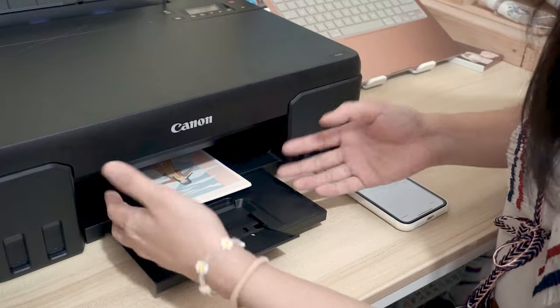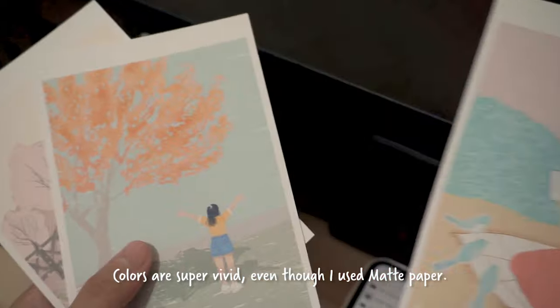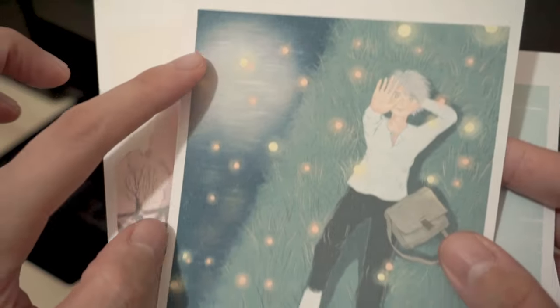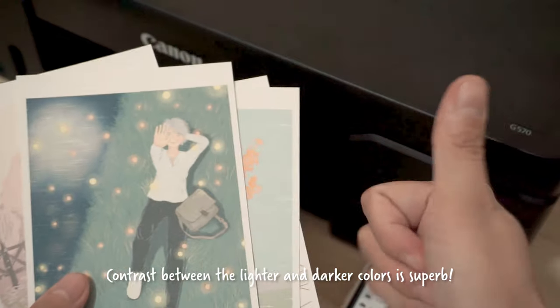Tada! Finished! Colors are super vivid, guys. Even though I used matte paper, I'm super satisfied. Wow! Look at the deep blacks there, guys, and the dark blues. The contrast between the lighter and the darker colors is superb, guys.